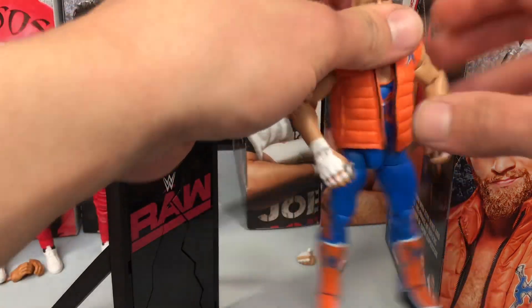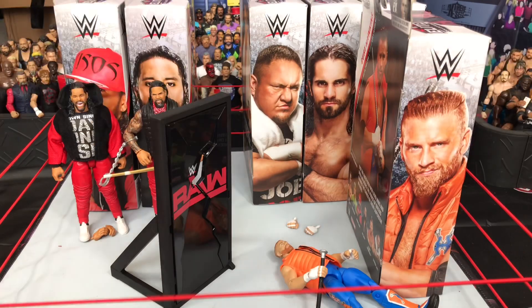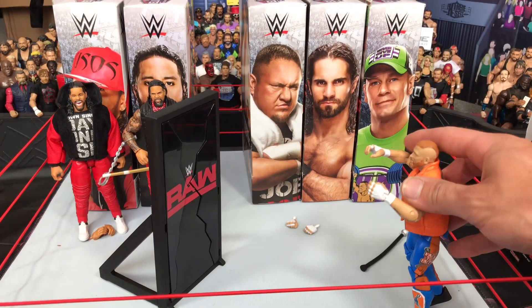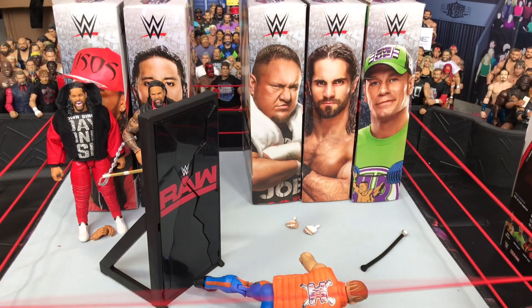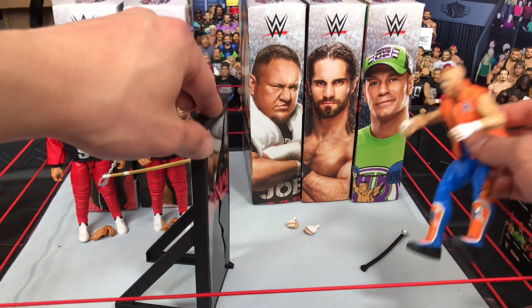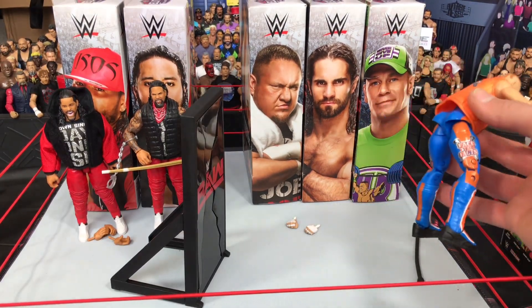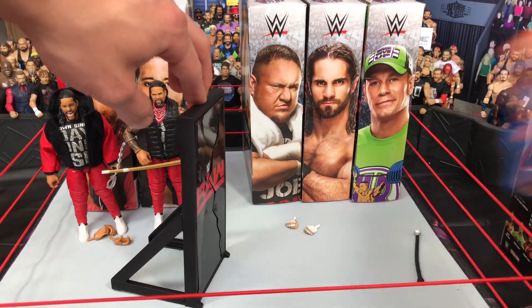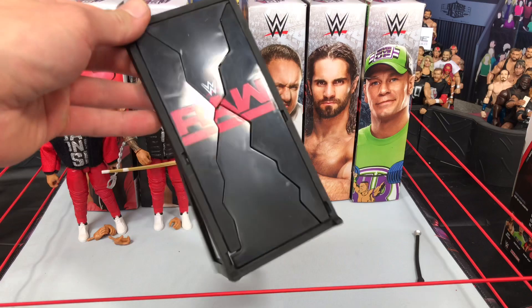Then you get Curt Hawkins, you wind him up — and wow. Let's have another crack at this. Oh my god, it's indestructible! One more time — what the f—? Surely this time it's gonna go through. Am I being pranked, Mattel?